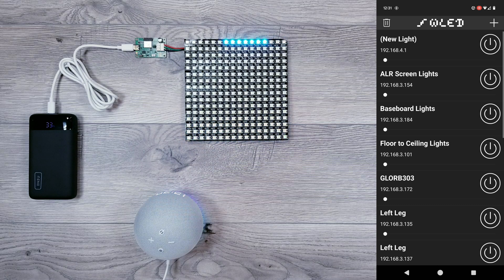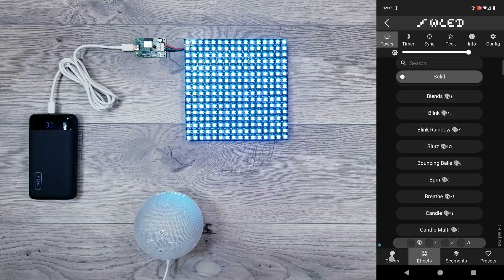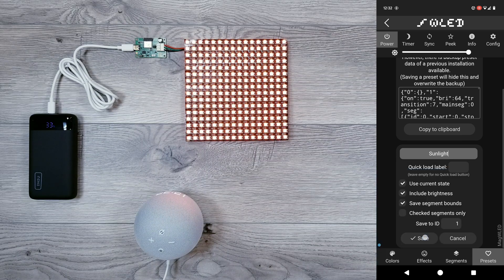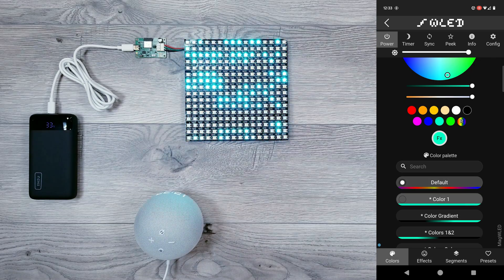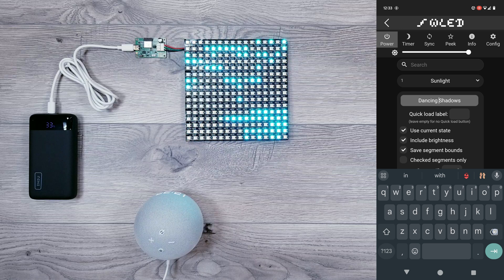Let's now move on to bringing over your presets. Go back into WLED, and you're first going to need to decide what animations and or colors you want. I'll be doing a simple solid warm glow for my first one, and once you have it all set, go to Presets, hit the plus preset button, I'll name this one Sunlight, and then hit Save. For my next one, I'll scroll down and choose one of my favorite animations, Dancing Shadows. I'll then select a different color before going back over to the Presets tab and doing the same thing, and this time I'll name it Shadows.